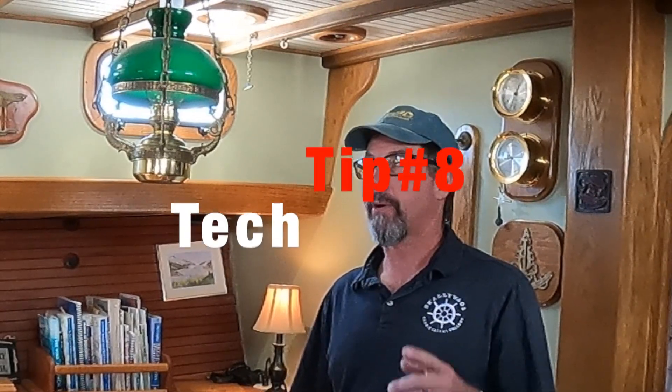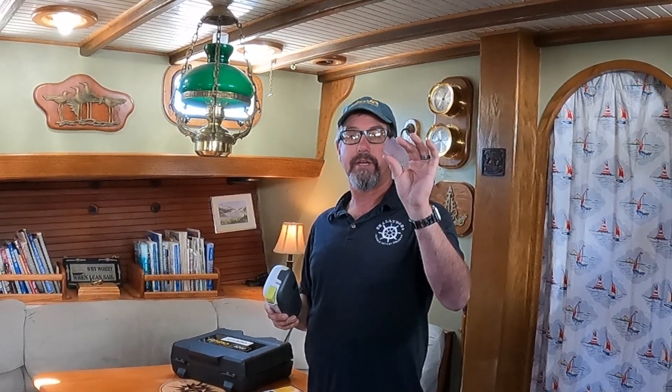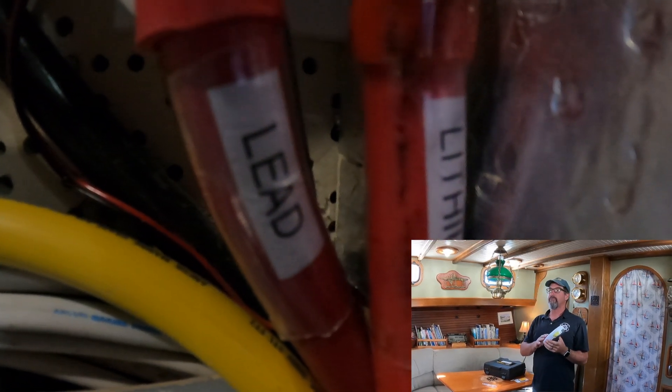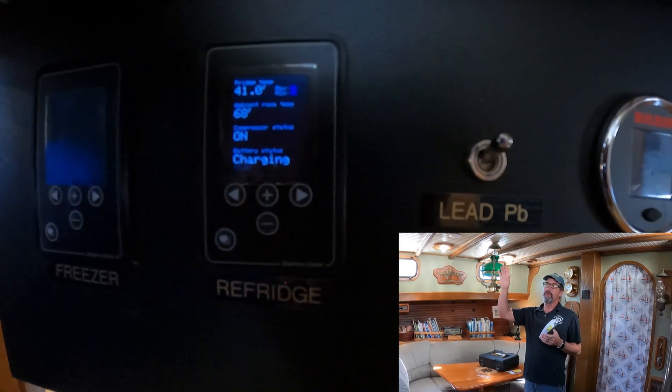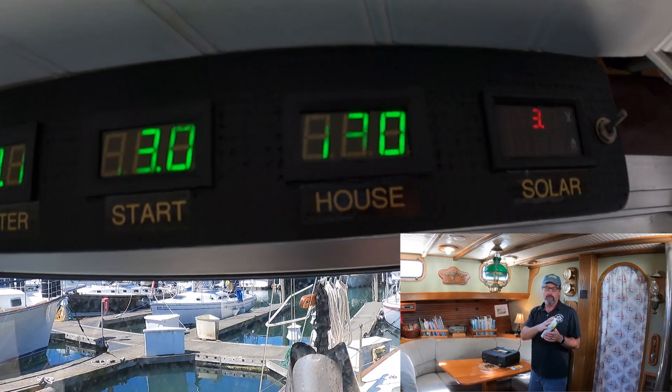Here's another tech tip — Tech Tip 8. Tech Tip 7 was about labeling battery cables using a standard P-touch or any kind of labeler, but using clear heat shrink to make the label stay on. That worked great. I've also used this to label thermostats for my fridge and freezer and all my little digital battery monitors for voltage — stuff like that.